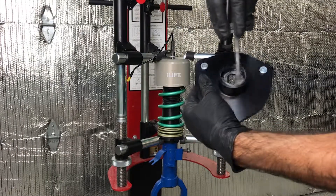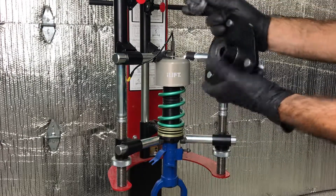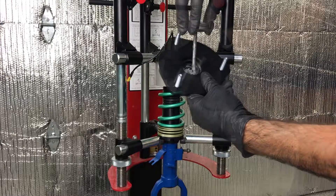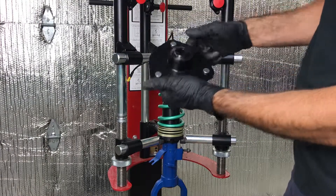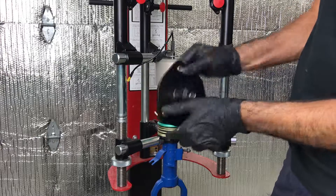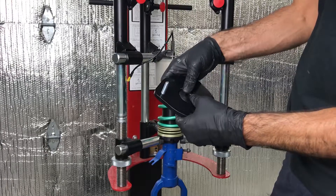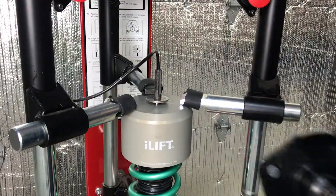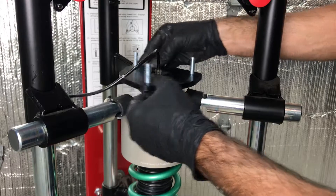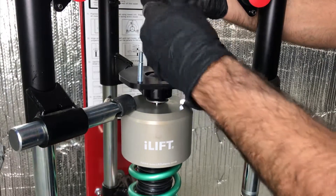Using the supplied lubricant, coat the inside of the i-lift top mount as shown — coat both sides where the bushings will rest. Press one bushing into the bottom. Apply a small amount of grease on the outside of the sleeve and press it into place. Next, install the remaining bushing on top. Make sure the bushings are seated all the way into the top mount. Install the top mount into place and note the amount of shock absorber threads exposed. If you have less exposed, remove the top mount and make sure the bushings are fully seated. Install the 12mm washer and nut as shown.